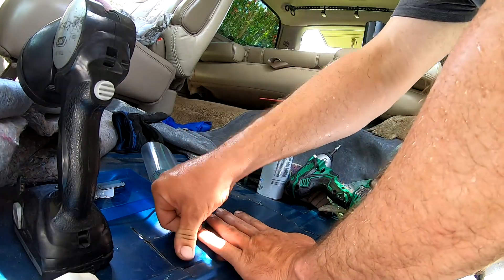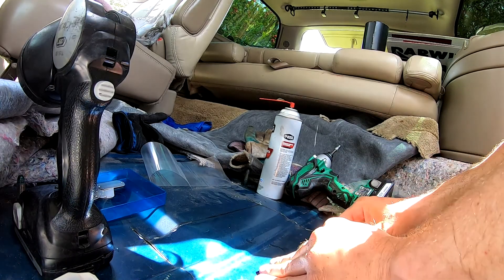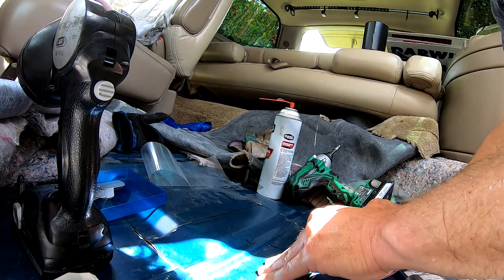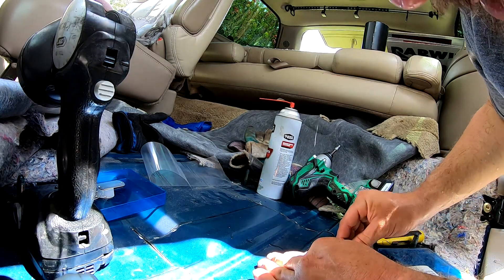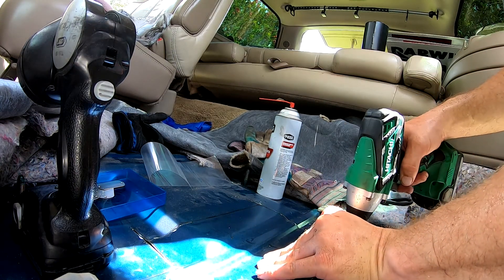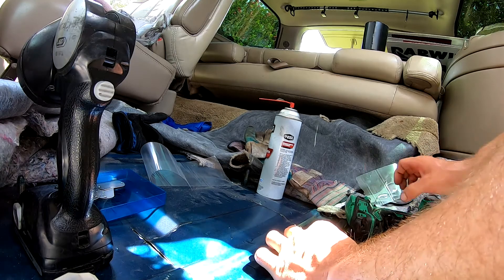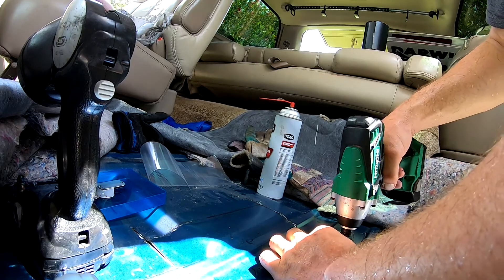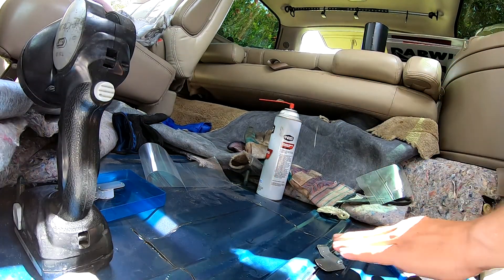Now let's work it that way and let it seal in, and then we're going to go over the top with some more just to make sure. Theoretically I think that'll pretty much do it. I hope — I'm not an expert, first time making a hatch. I'll probably do one on the Firebird next, and that'll be quite a bit harder just to get the fuel pump itself out, so having a hatch on that will be very helpful.